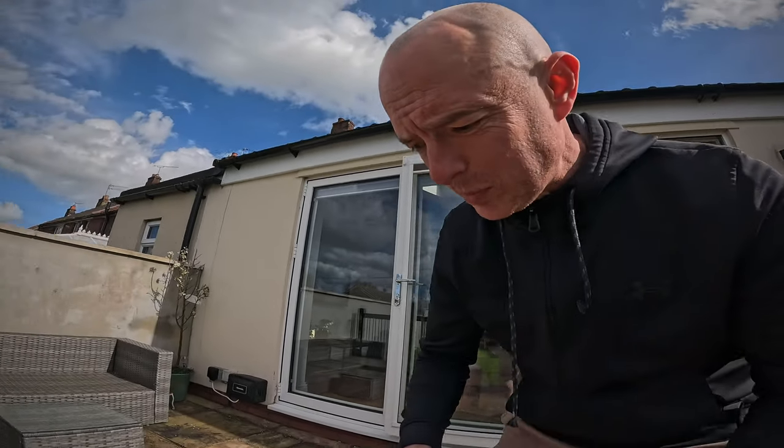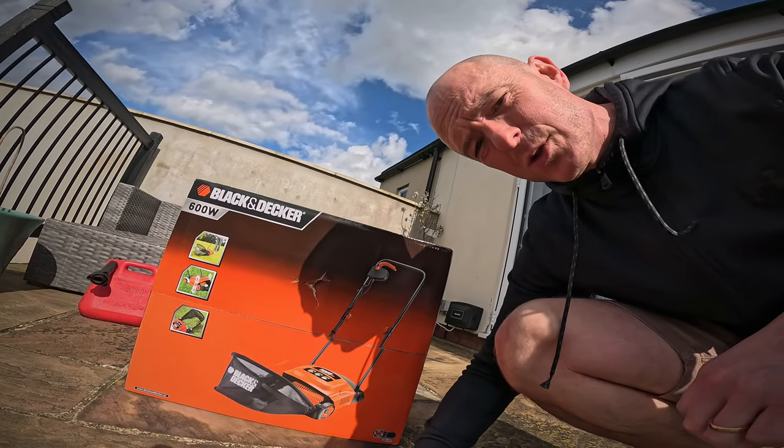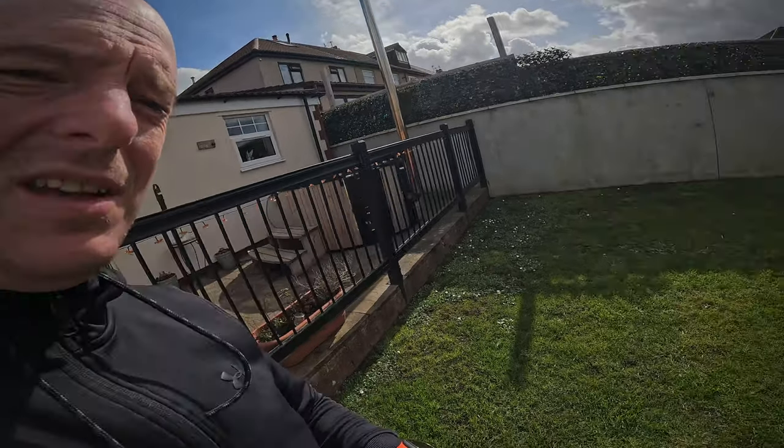Today my brother-in-law has given me the loan of his brand new Black and Decker scarifier. I'm going to give the lawn a mow and then we're going to have a bash and see what it does to this over here.